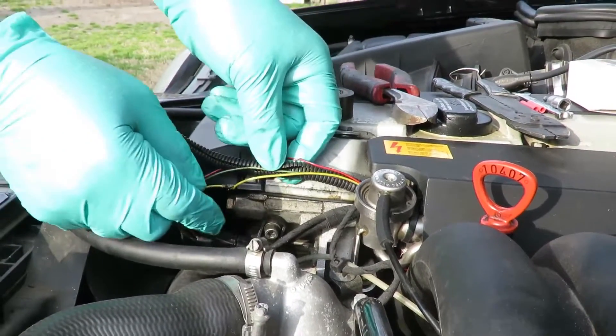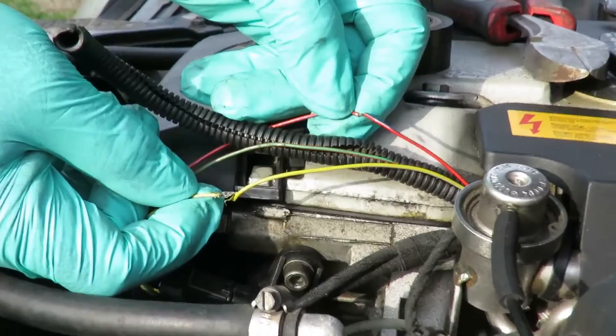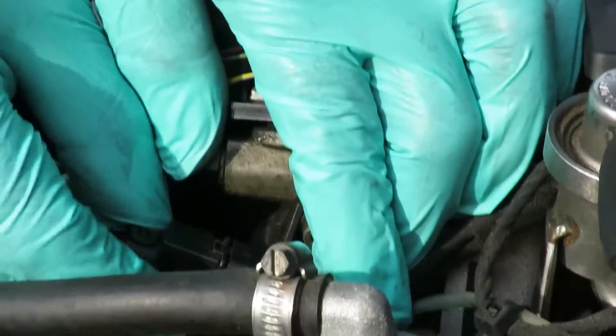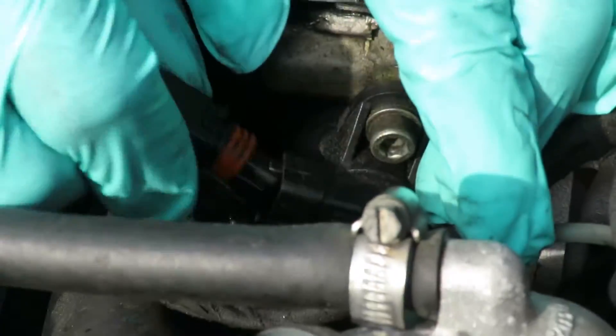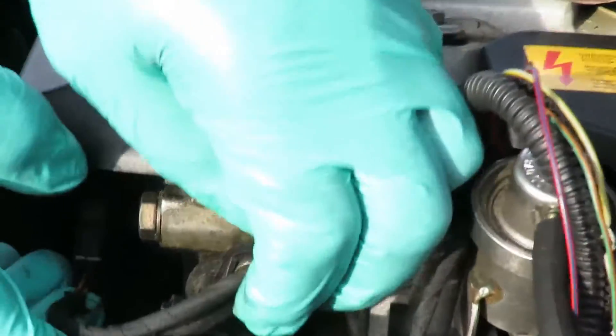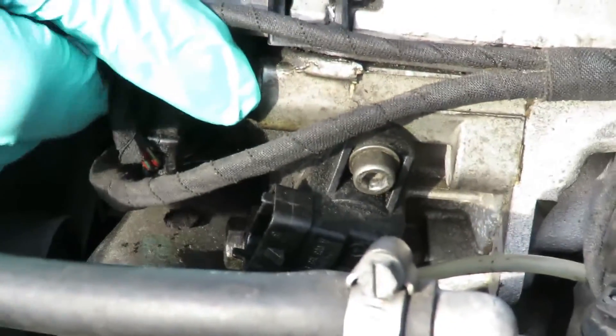All right, remember we got two frayed wires here from last time, so we're going to fix those also. First, what we're going to do is unplug this — squeeze this little clip right here and unplug the cam sensor. Let's tuck our wires to the side.